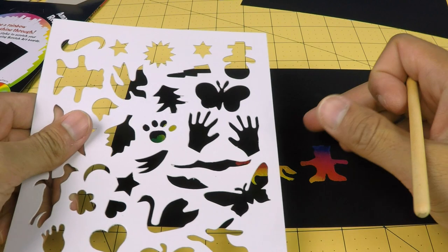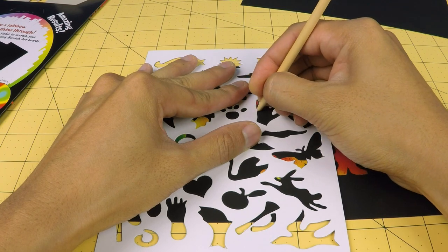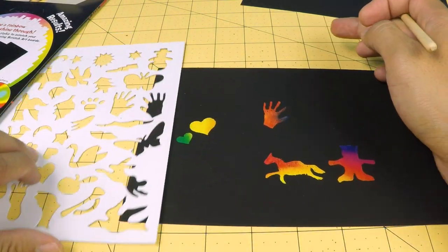How about this hand? Put it up here. There's our little hand.